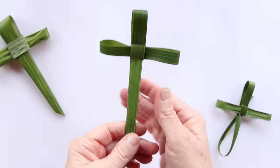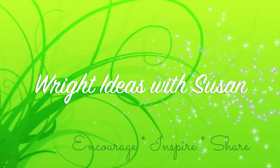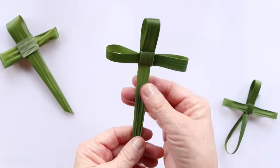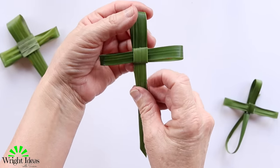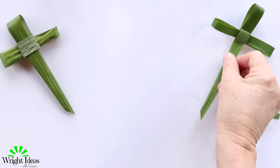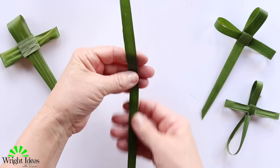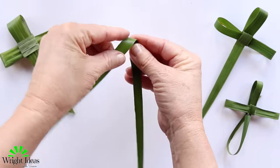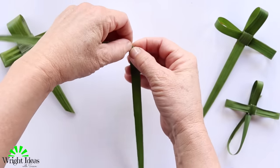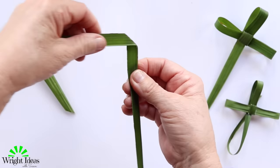Today we are going to make a palm leaf cross and we're going to focus on making the little square part of the cross first. Get your palm leaf and hold it up, find the halfway point, bend it slightly, and then just take it out to the side and make a right angle — press on it like that so it makes a right angle.